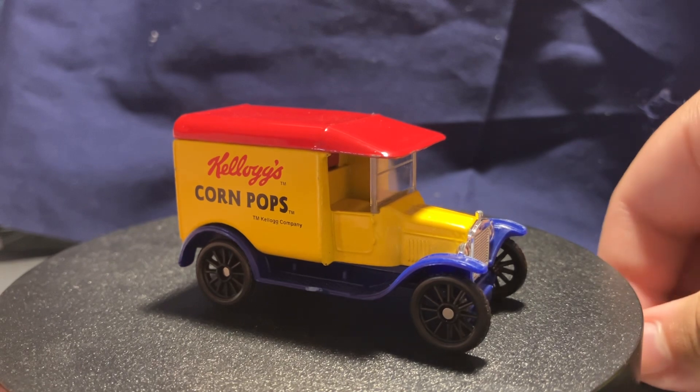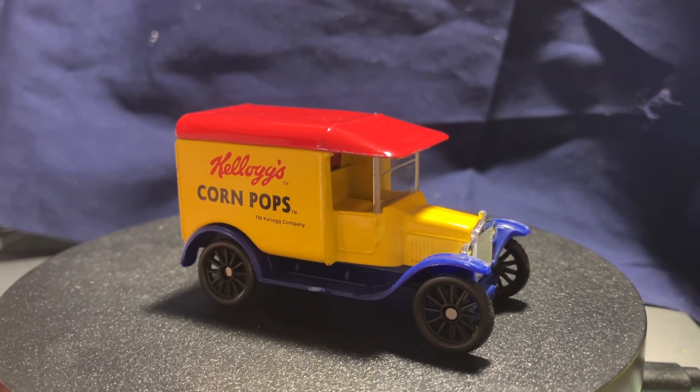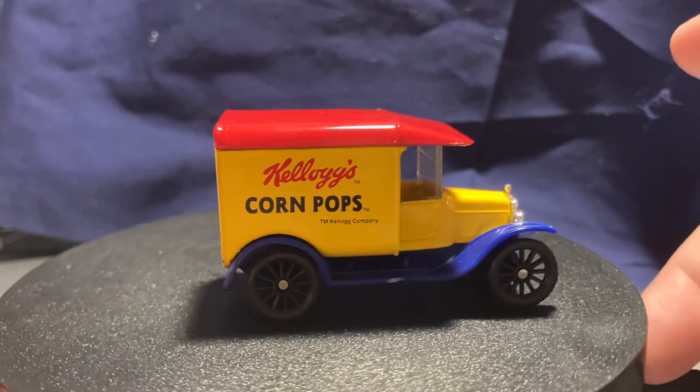I'll start up my turntable so you can get a better look at it. There we go, one more notch.